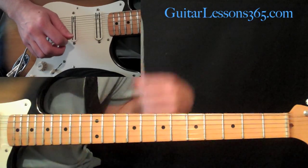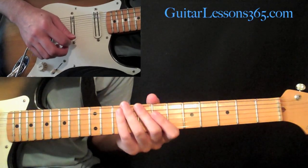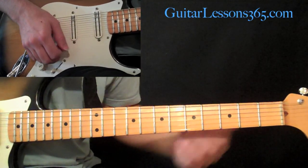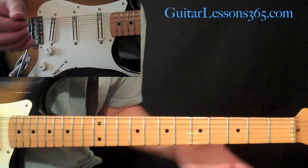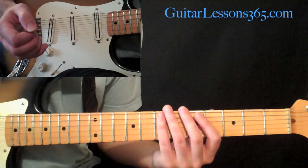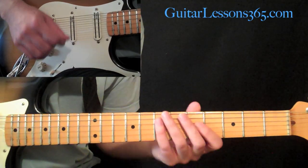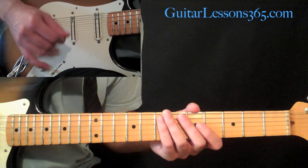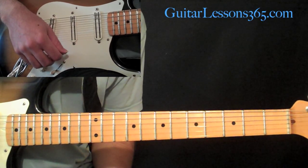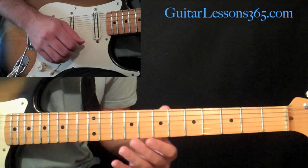Hey everybody, it's Carl Brown from guitarlessons365.com, and today I thought I'd talk about how to mute the unwanted strings while soloing. We all know that half the battle of playing guitar is not only playing the notes that you want to be heard, but also muting all the other strings. I'll show you my main method of keeping the rest of the guitar quiet while you're just playing notes on one string.